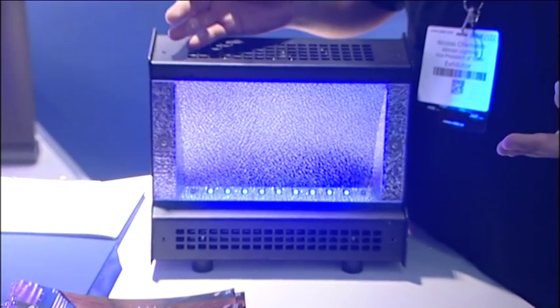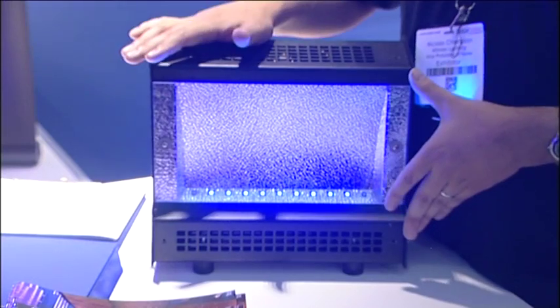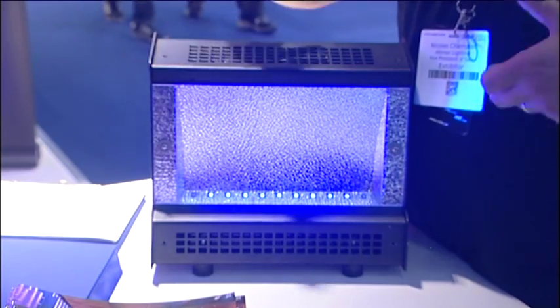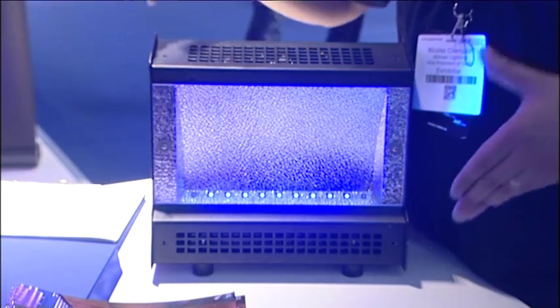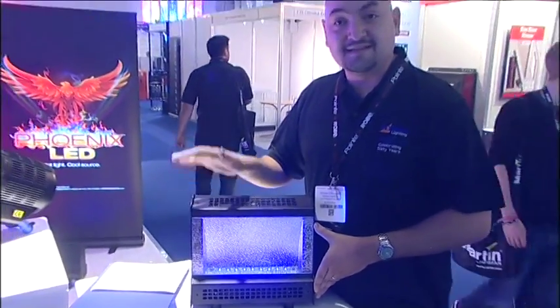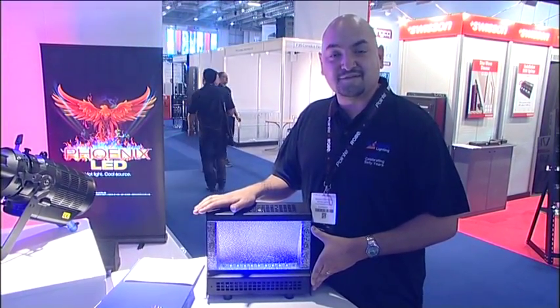Because it is a UV LED source as opposed to a traditional metal halide source, this unit is also capable of dimming — full zero to 100% dimming. In addition to that, you can strobe, so the use of a dowser is not necessary any longer to achieve the strobe effects you're looking for. Again, this is the UV SpectraCyc, and thank you for your time.